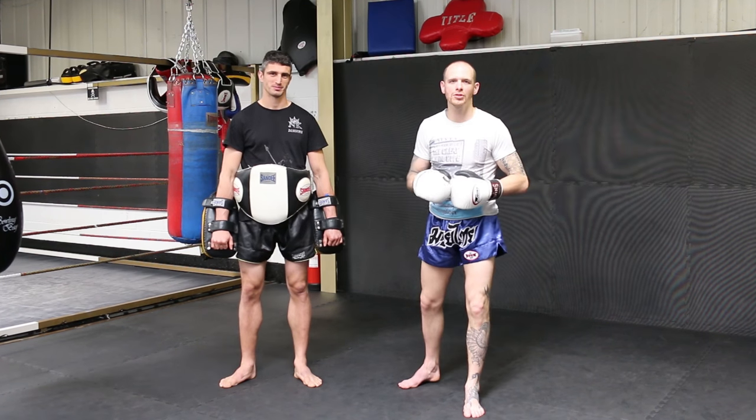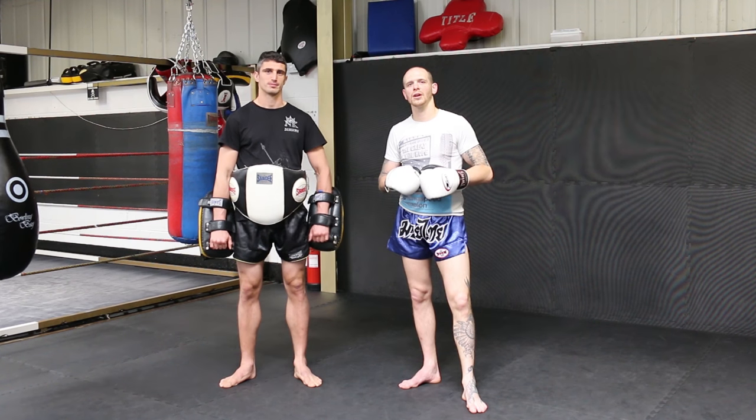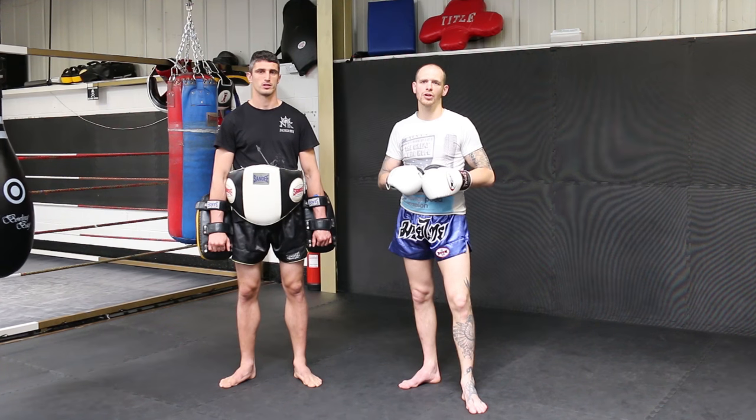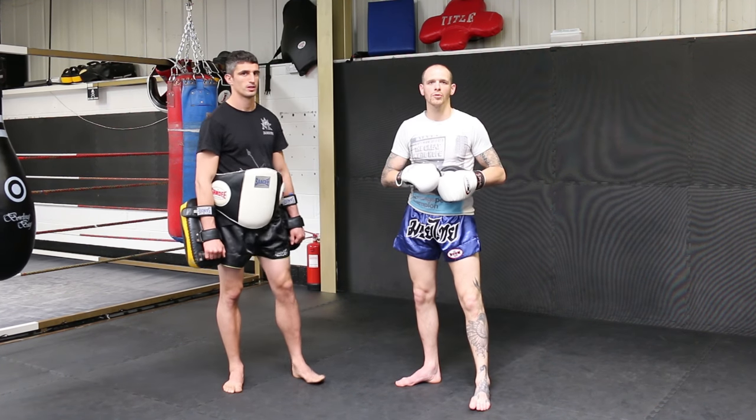Hi, my name is Craig Joyce. I'm the head coach at Northern Kings in Newcastle. Today we're going to be covering work in the liver area of the body, trying to look for the finish with a few different shots. And there's my assistant Juan Cervantes in his tutorials for the Warrior Collective.